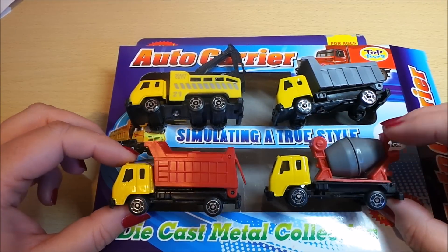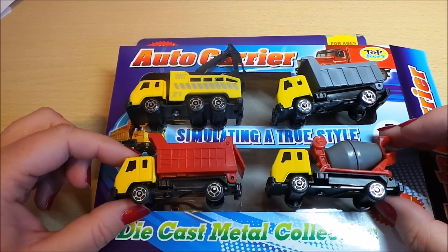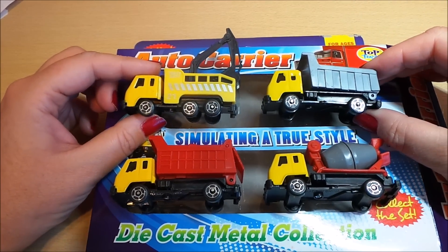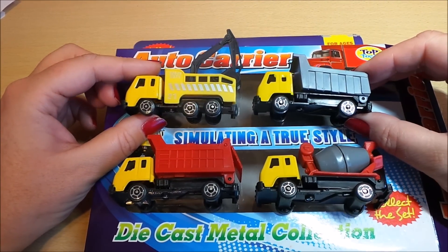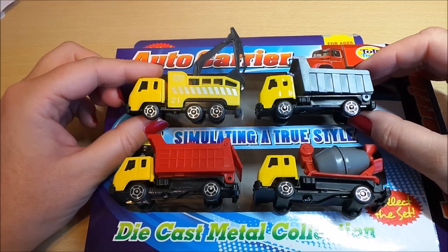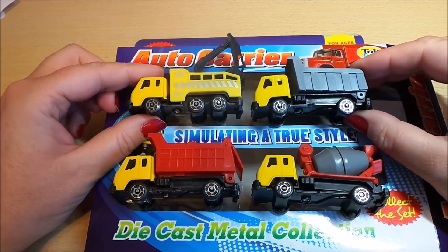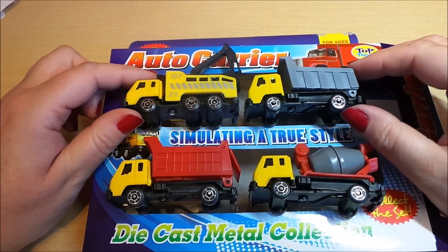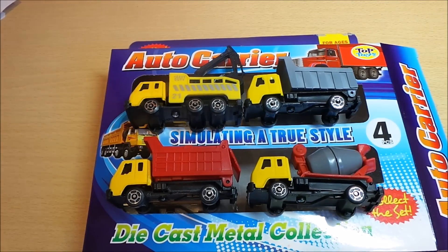Yeah, so they build up into a really fun playset. And as I said, there is a range of other vehicles to collect — emergency vehicles and more. So these are from Poundland. A bit of a winner I'd say. Poundland does it again — fantastic! Do subscribe, take care and come back again soon. Bye for now.